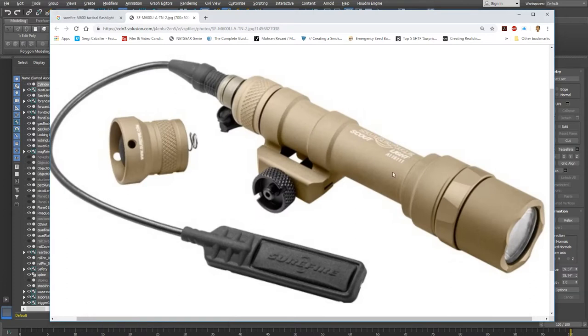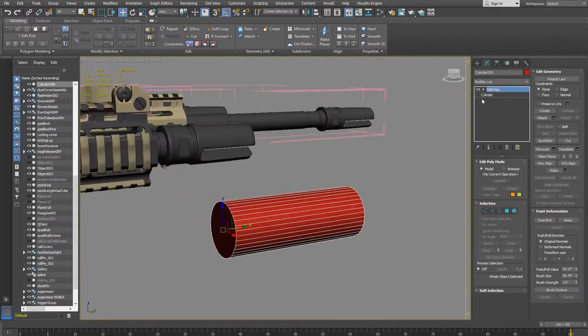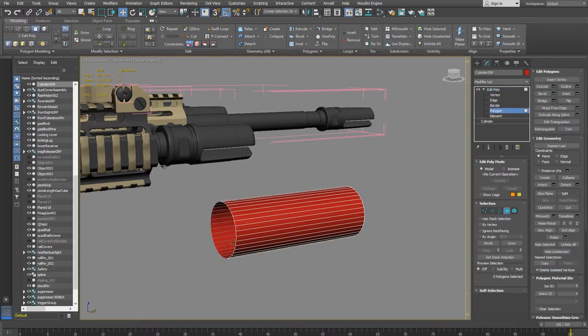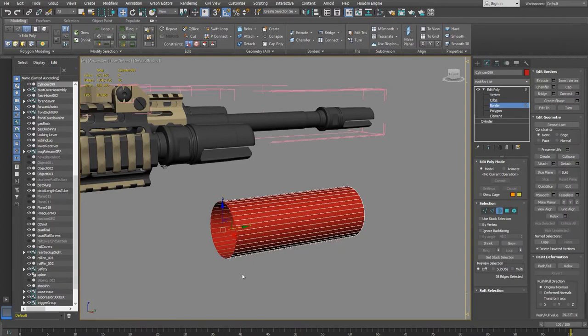Looking at the reference, the main body bumps out, then comes back down, then has a short section and bumps out again. There's a slight angle to these transitions, not just straight out. Instead of extruding and trying to match circumferences, I'll make some cuts to help. I'm going to go into polygon mode and delete the cap polygon, then go into edge mode.